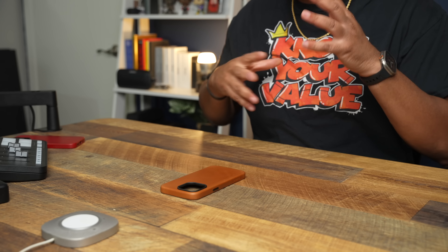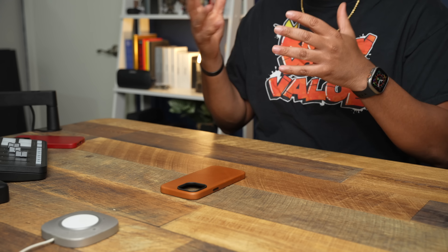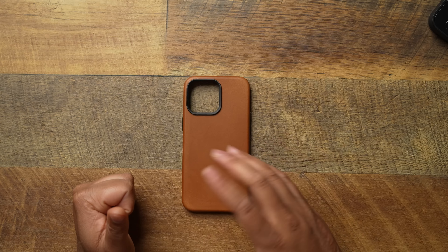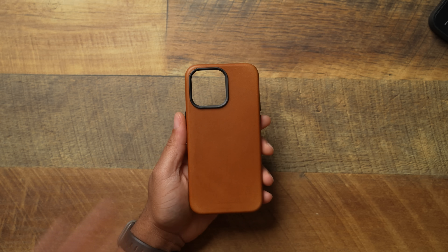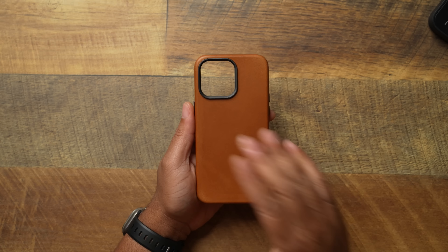Now I know all of us are looking for a leather counterpart since Apple said they're not going to make leather cases anymore. They came out with that woven fabric, but we'll get into that when I get the 15 Pro Max because I think it's trash. If you're looking for a leather case, look no further than the Andar Aspen. I think they make some of the best leather cases available, and they're available early — a lot of companies make amazing cases but they're not available right now.